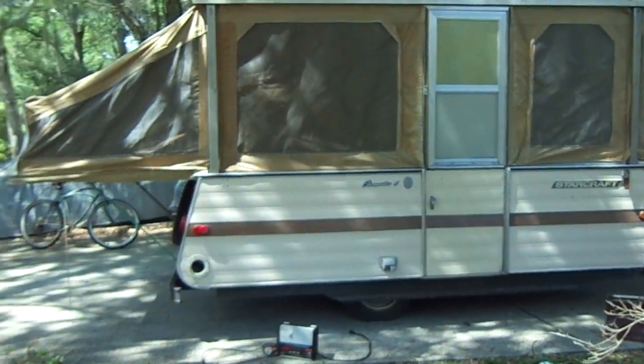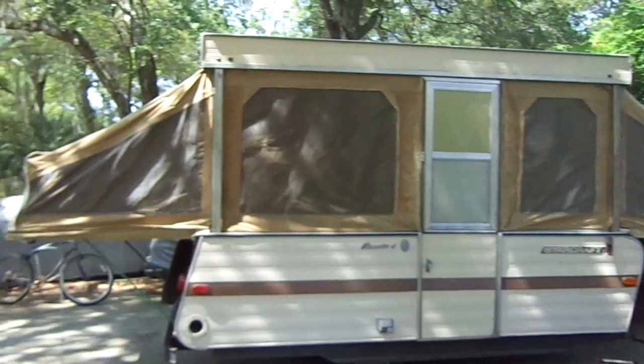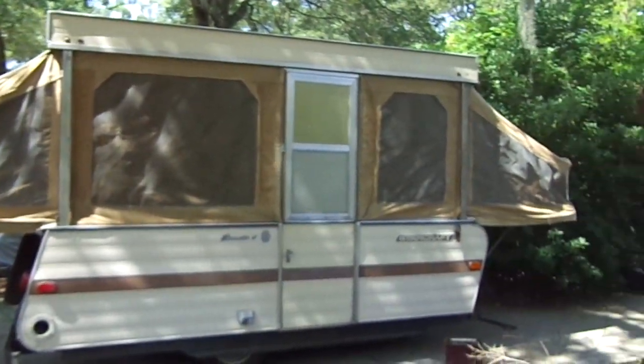That's the pop-up camper — coming along pretty good. When I first got this thing, the cables to pop up the four corners were all ripped to shreds, so I had to replace those. It's a 1974 Starcraft Star Master 6. Pretty nice. Alright, that's the end of this video — wish me luck.